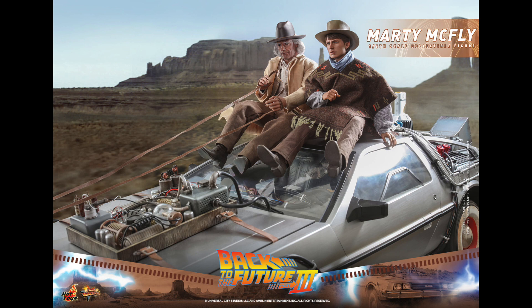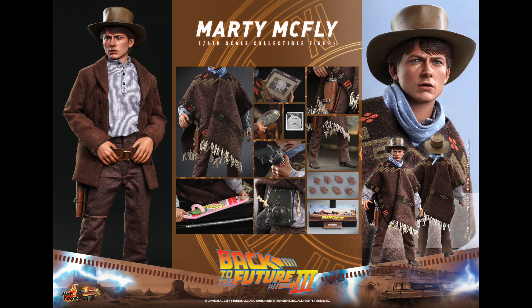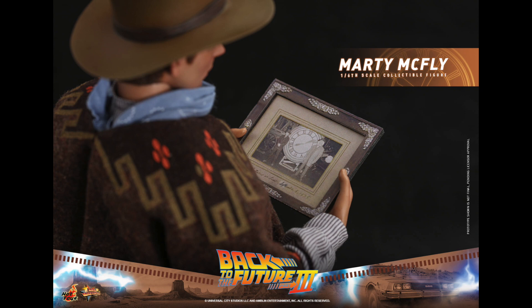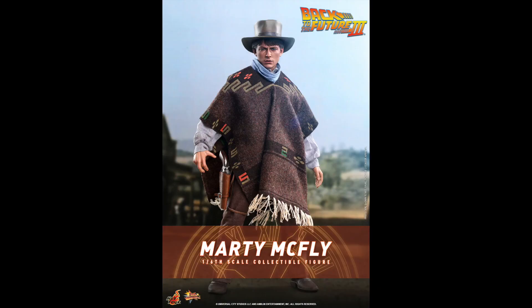Let's start by taking a look at the pictures. We're going to start with Marty McFly — talk about my thoughts, what I see in the figures, if I think I'm going to buy, and if I think you should buy them. Looking at Marty, they have that base with the normal style but just a printed image on top. I'm not a fan of those — they look tacky and don't fit the display, taking away from the figure. One of the accessories is a photo of him and Doc Brown in front of the clock tower.